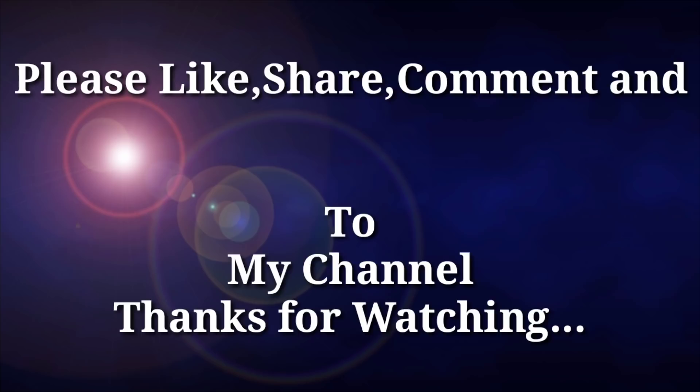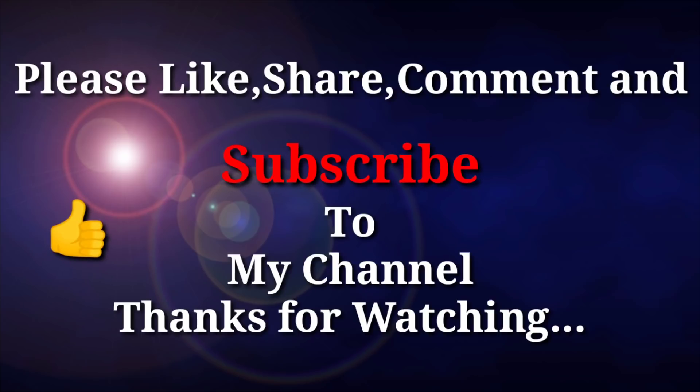Please like and share, comment and subscribe! Thanks for watching!